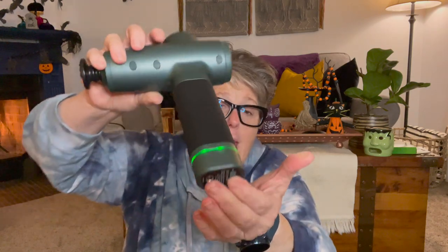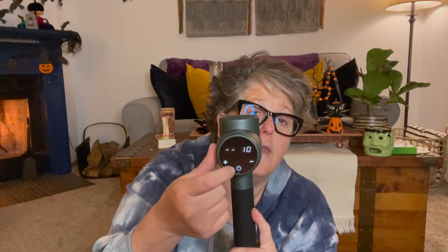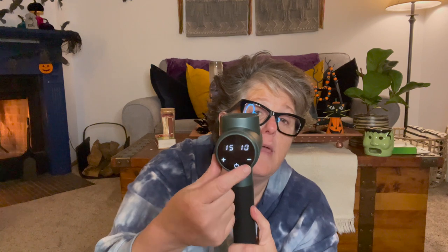Right now it's turned on — you can see the green light and the number 10 on the back, which tells me the battery is fully charged. This button over here is the intensity control, so when it's on you can make it higher or lower. There are 20 intensity settings.